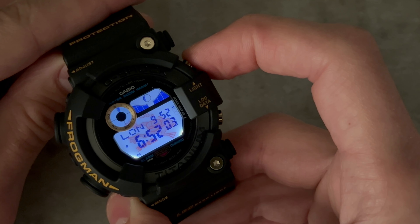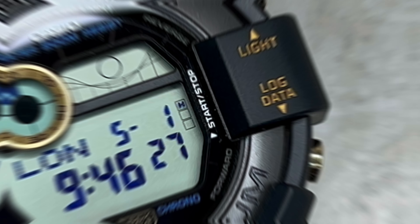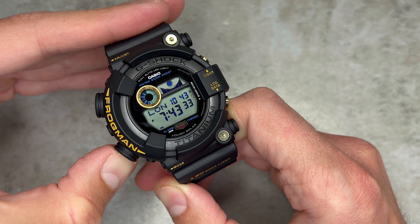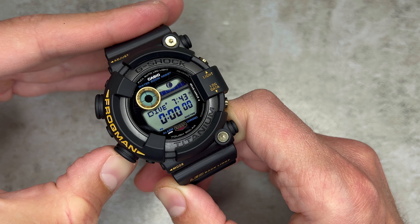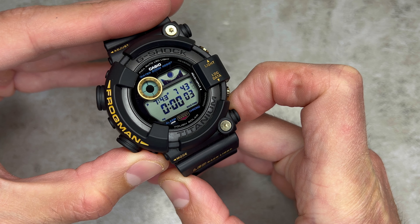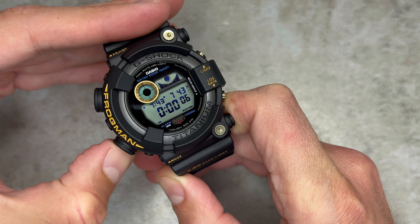The light makes the watch more legible; the frog might make it less so, but it's iconic and I love it. Finally, we have the Log Data button, which is worth mentioning as it's a unique feature specific to the Frogman series. It allows you to access and review diving log data stored in the watch — you can view information such as dive times, depth readings and other relevant data from your previous dives.